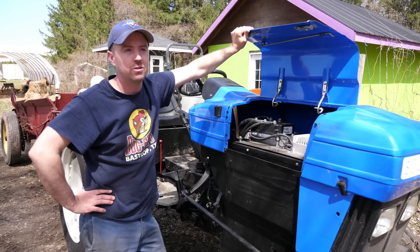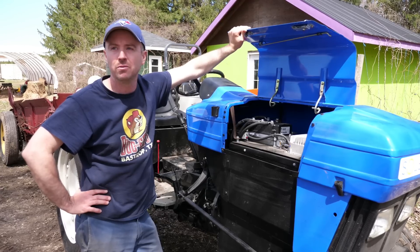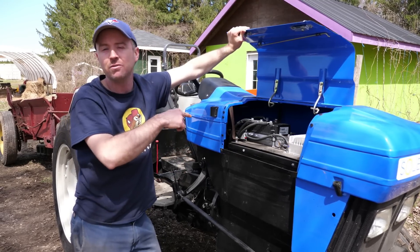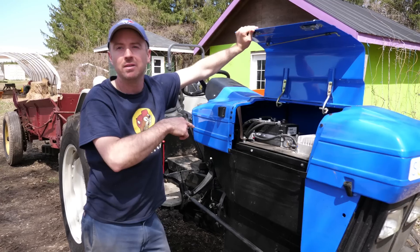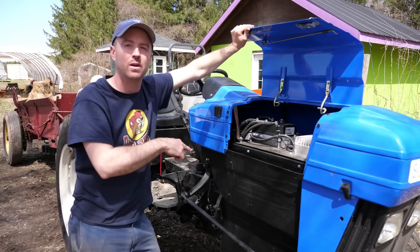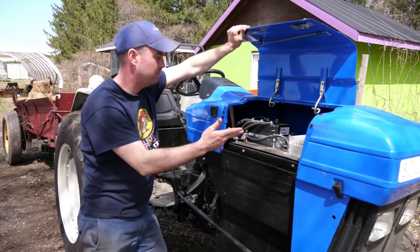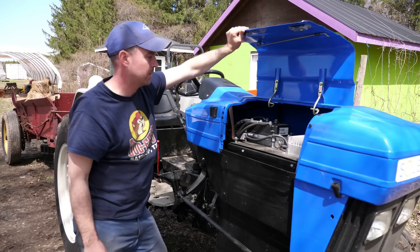Similar to electric cars, there are just very few components in the system. There's no radiator, there's no oil. When it heats up, it heats up to say 50 degrees. The inside of an internal combustion engine would be 2,500 degrees. And 200 moving parts in an internal combustion with one moving part. This is a controller. There's a battery management system, a fan, battery bank, and the motor. And that's it.